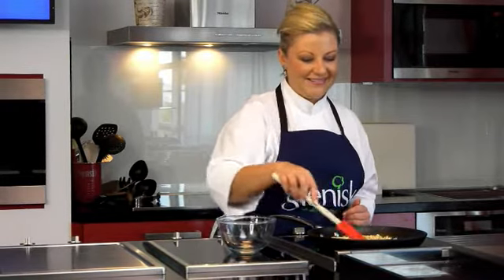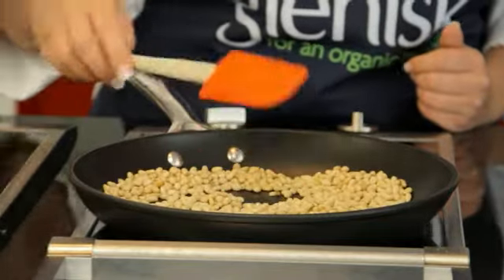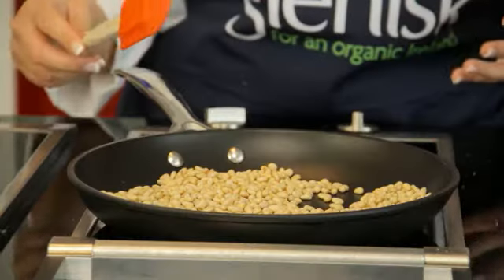I can actually smell these — that slight popcorn smell. Now, certain nuts and seeds are quite expensive, so they're a lovely garnish and a lovely addition to any recipe, but you can't afford to burn through batches of them. Don't overcrowd the pan when toasting any nut or seed — you need a bit of room and movement so you're able to stir it easily.